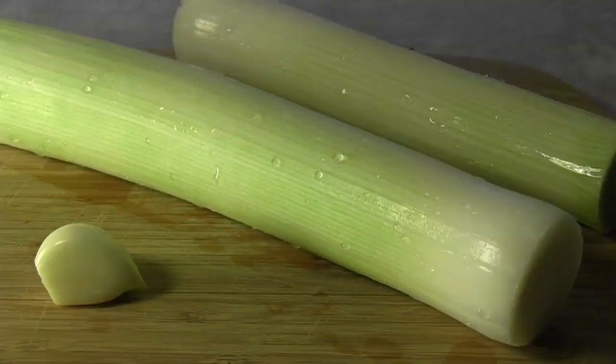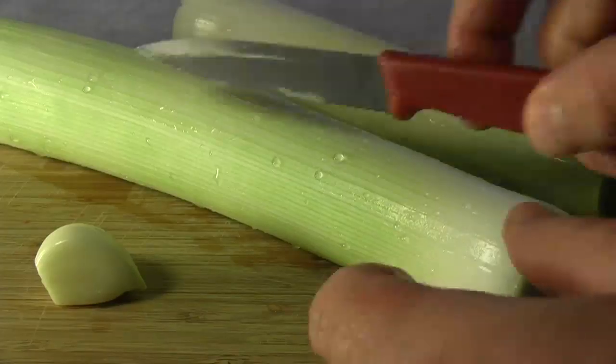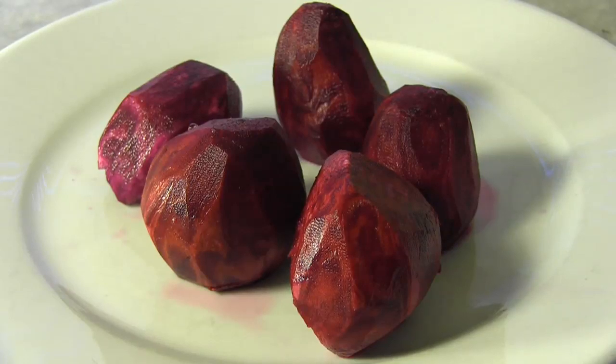First, we'll slice up our leeks and a nice big clove of garlic. Then, after washing and peeling the beets, we'll cut them up into smaller pieces.